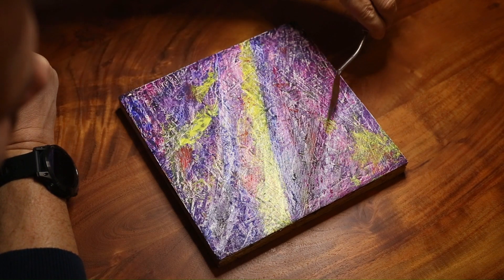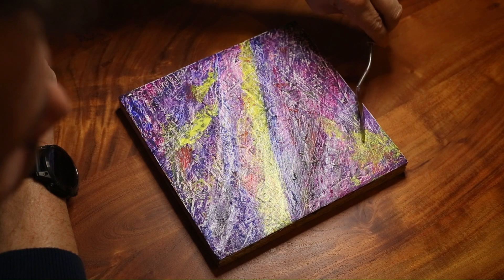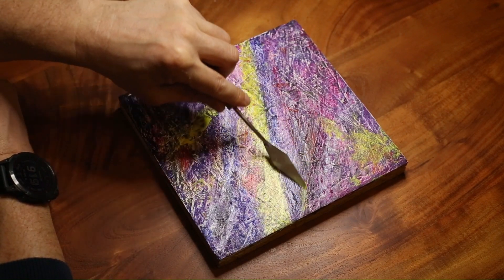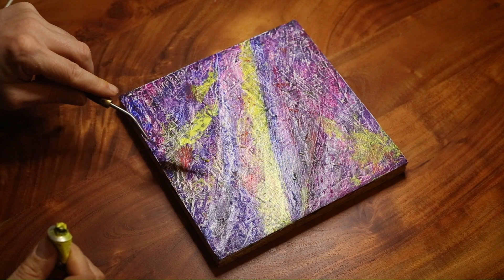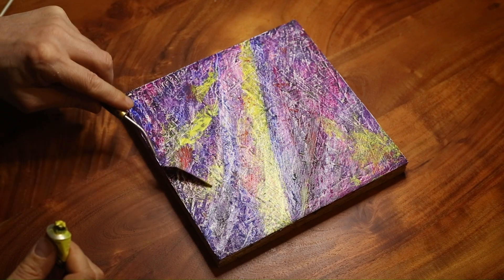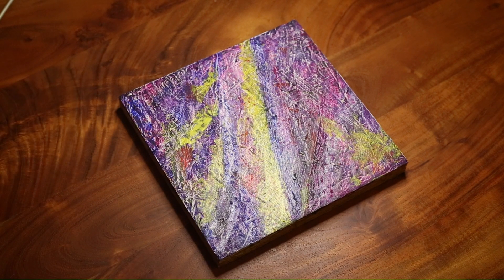I kind of want this to go this way. The challenging thing about painting for camera is you can't just move everything around — you've got to keep it in one place, especially for the time lapse. There's a little bit of yellow down here, I'm just going to try and bring that out a bit more. There's a bit of yellow down here as well. I think I'll leave the yellow for now.